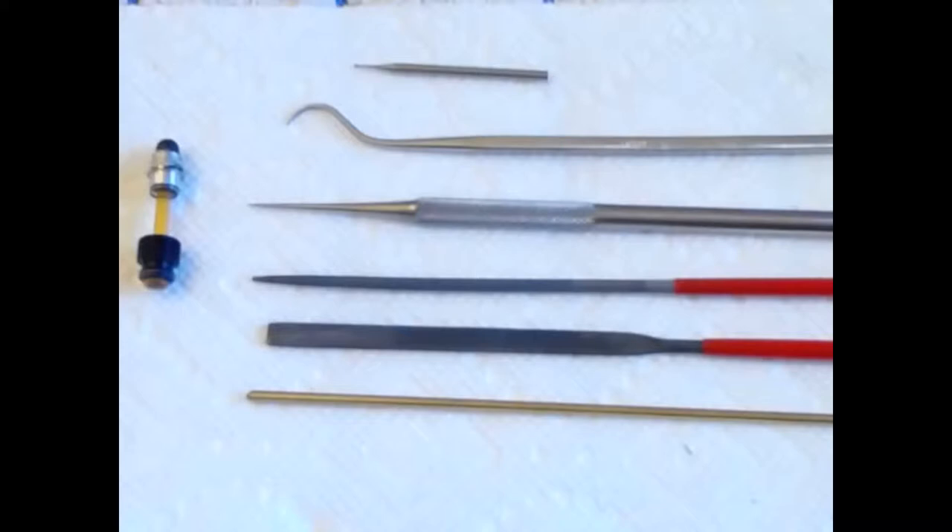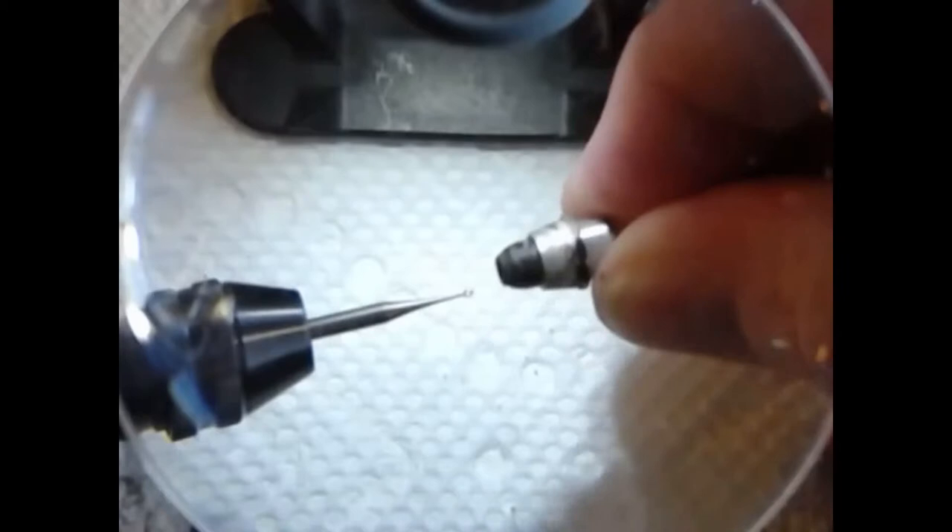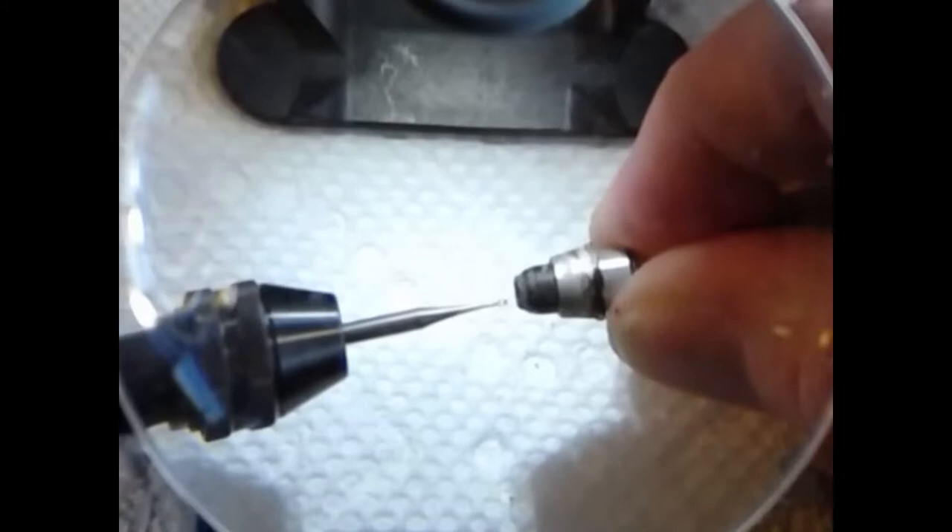Let's take a look and see how to do this. What you're looking at here is straight down through a 2x lighted magnifier. What you're going to want to do is hold the Dremel tool steady and move the filler mechanism and the pellet cup toward the Dremel.